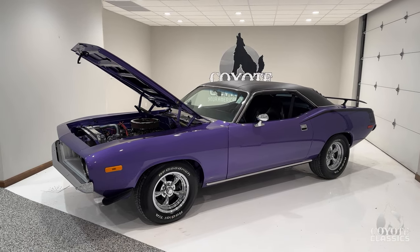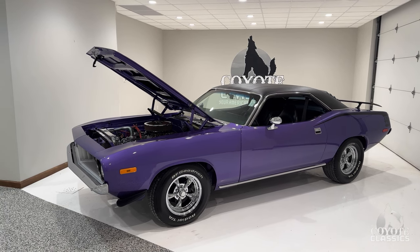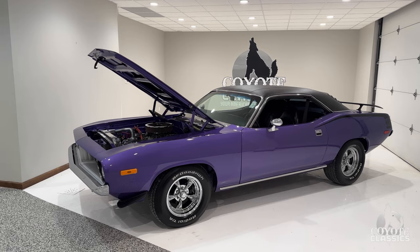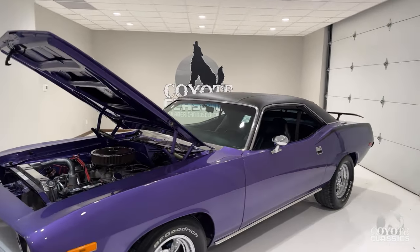Today at Cuddy Classics we're checking out this rotisserie restored 1973 Barracuda. Plum Crazy Purple, done on a rotisserie so the body bottom of this car is all painted body color as well. Just beautiful.